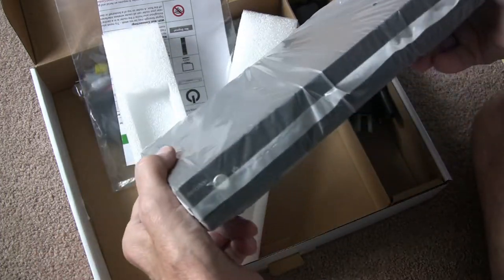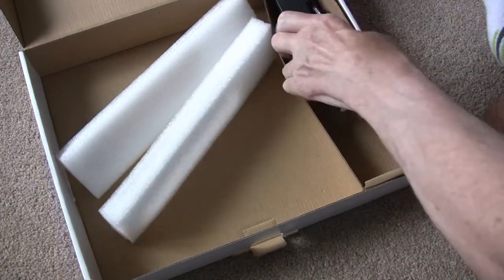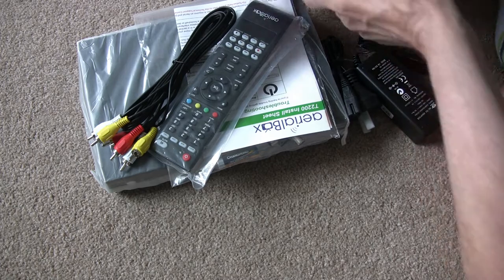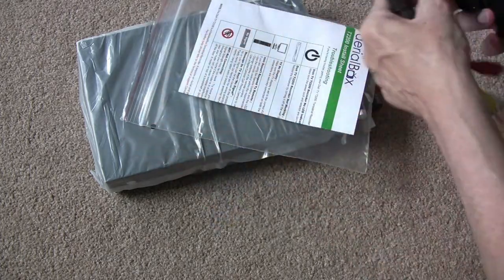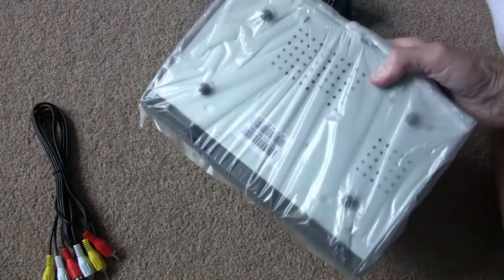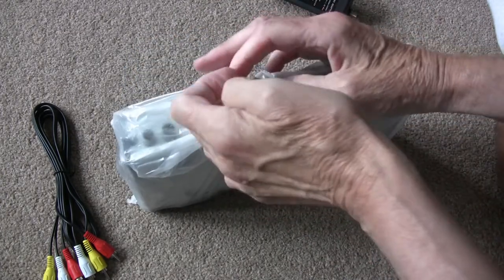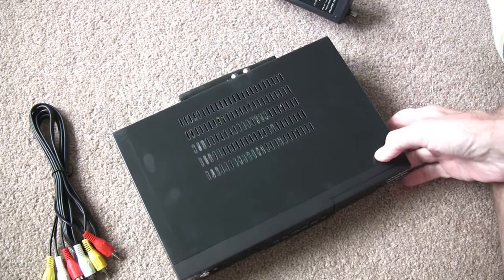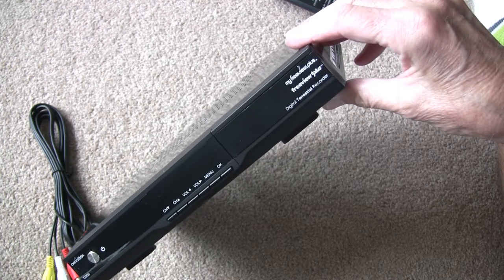It's much smaller than I thought it would be. Let's get all the stuff out first and see what we've got — the usual remote control, power supply, mains lead. We'll get it out of its bubbly bag. Complete with many fingerprints straight from the manufacturer — my Freeview Plus, as opposed to a My Sky.